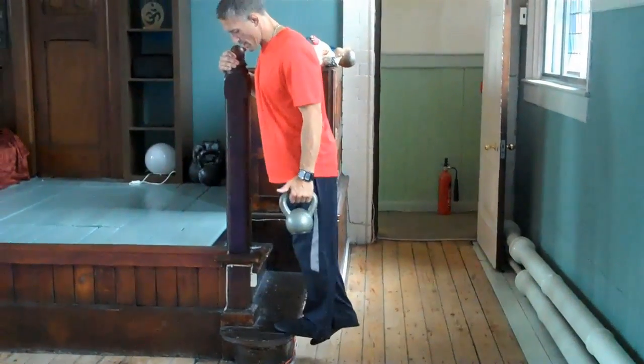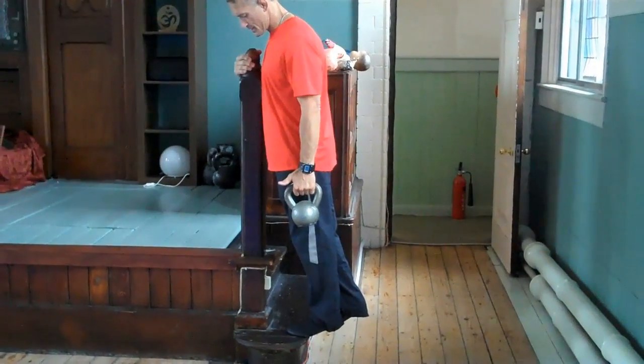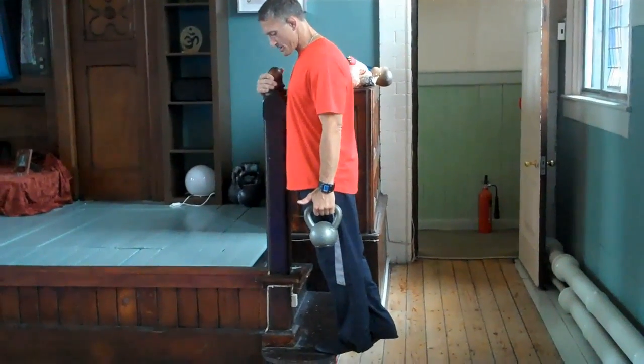I allow the heel to drop low and I slowly raise up my toe as high as I can. The leg stays straight. Stretch at the bottom.